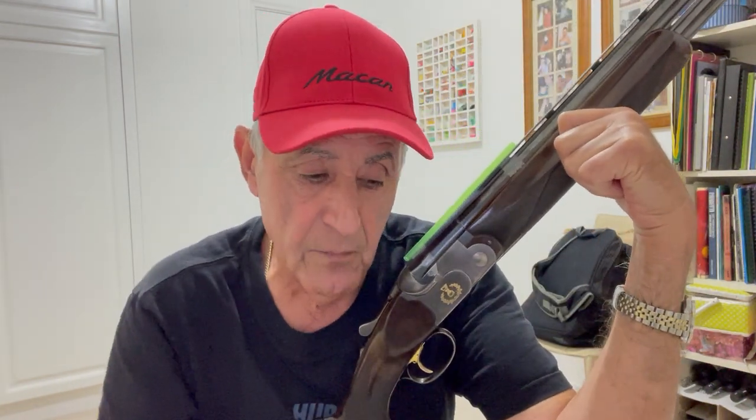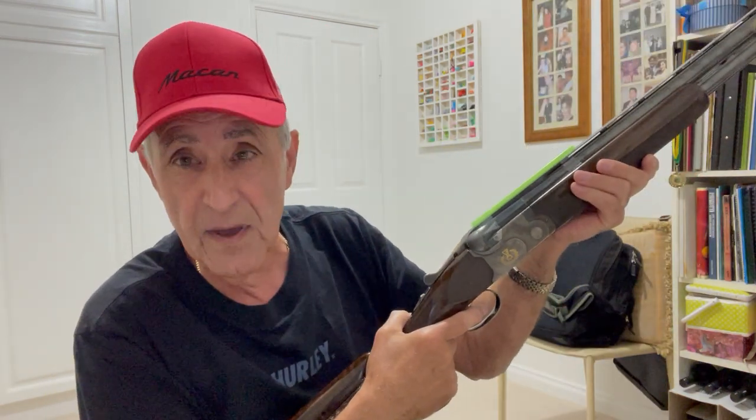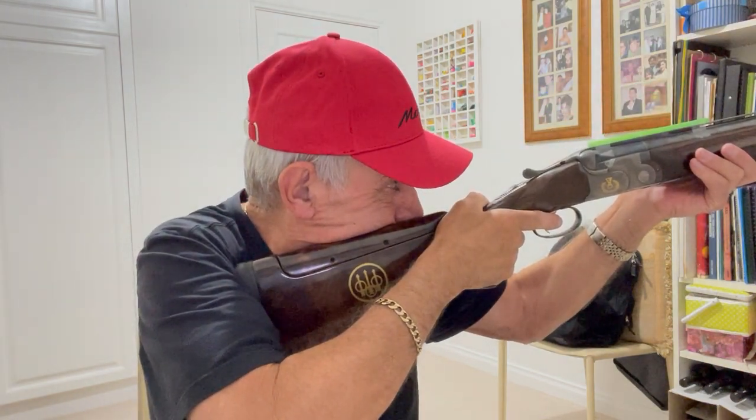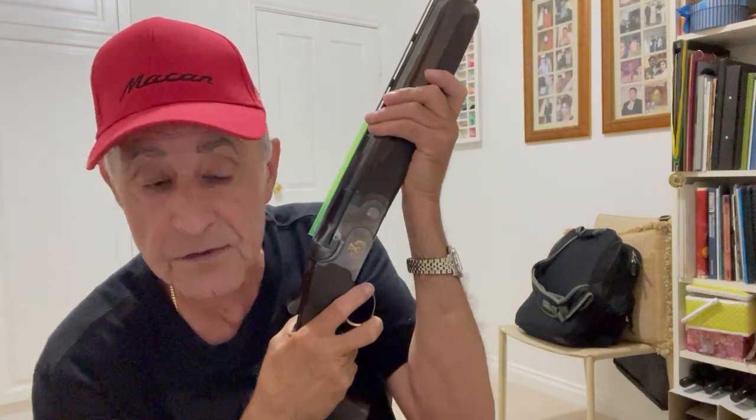That's pretty useful — it tells us about our gun fit, and when we practice our gun mount it reinforces consistency. If I mount it a bit low this time, I can't see the bead in the center of the straw. I hope that was useful, thank you for watching.